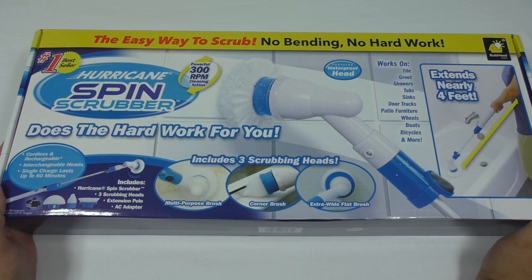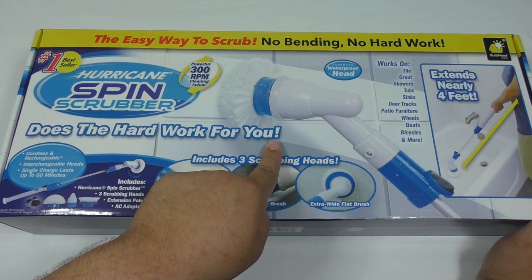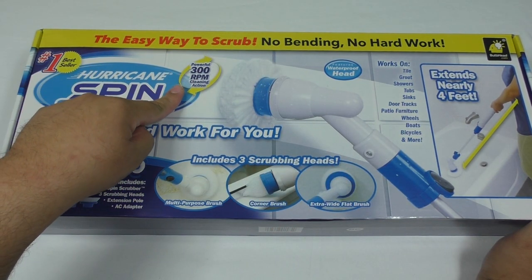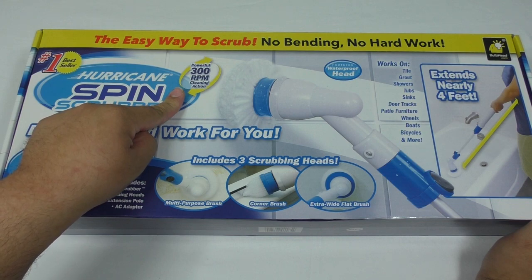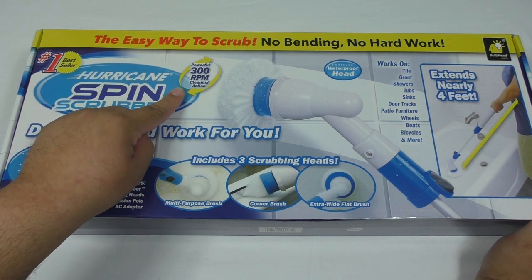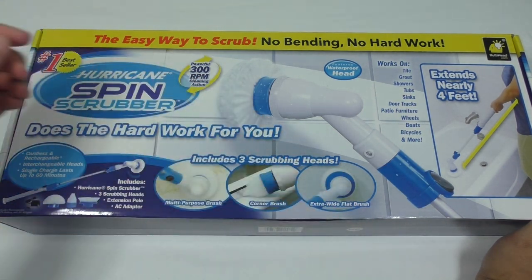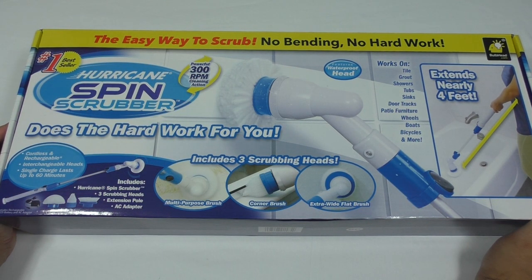Hurricane Spin Scrubber does the hard work for you! It has powerful 300 RPM cleaning action. Cleaning action includes three scrubbing heads, because, you know, you can never have too many scrubbing heads.